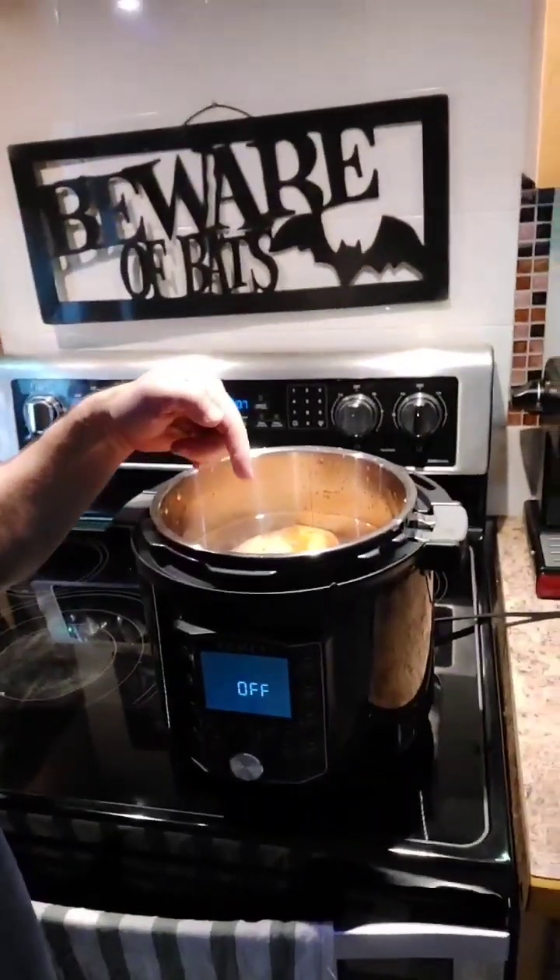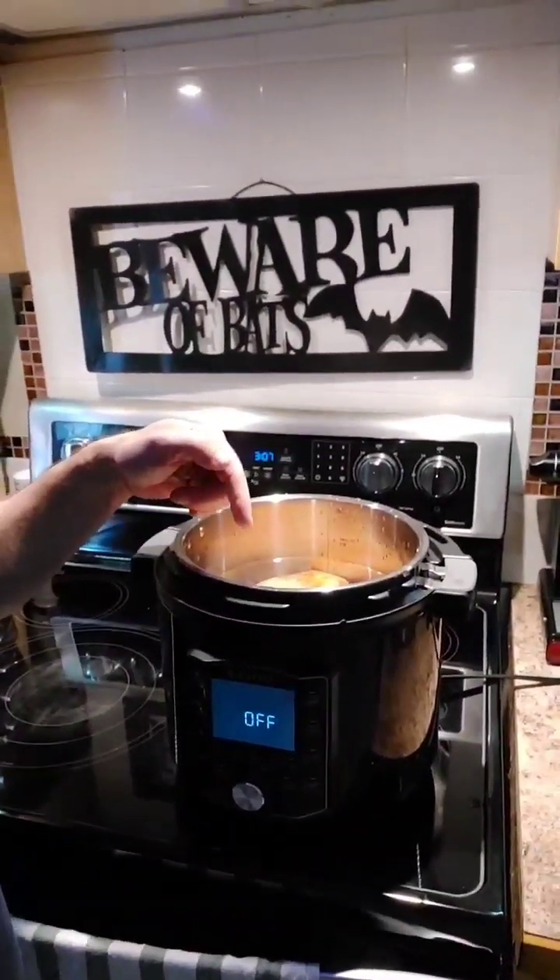I wanted to show how to do sous vide in the Instapot. Let's go ahead and talk about the Instapot.